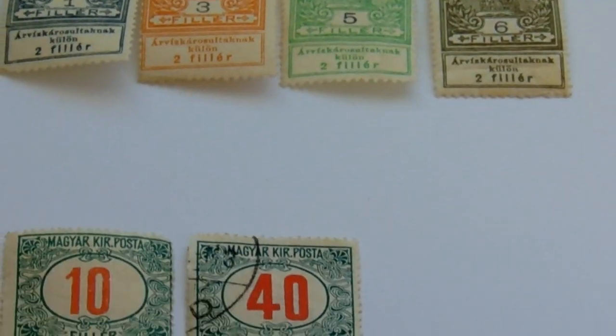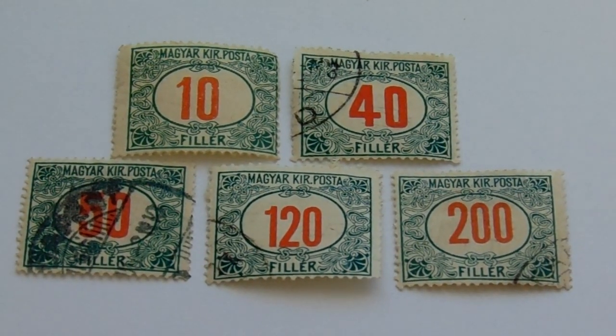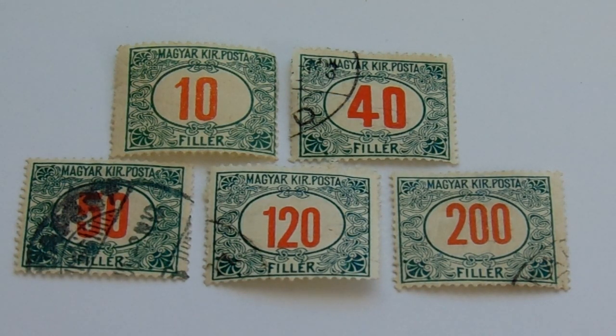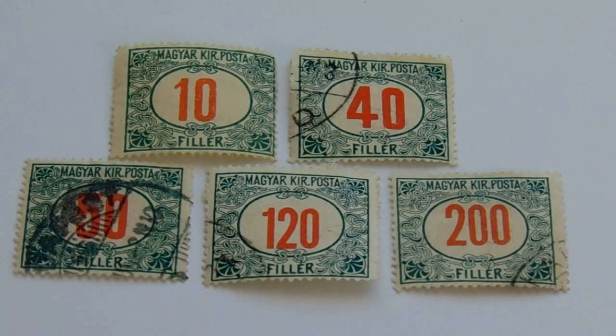Now here we go to our last group of stamps from Magyar. They're all the same design, just different amounts — you have your 10, your 40, your 50, your 120, and your 200.